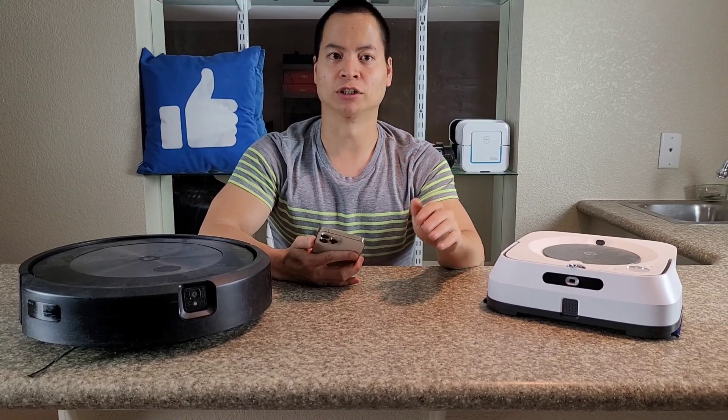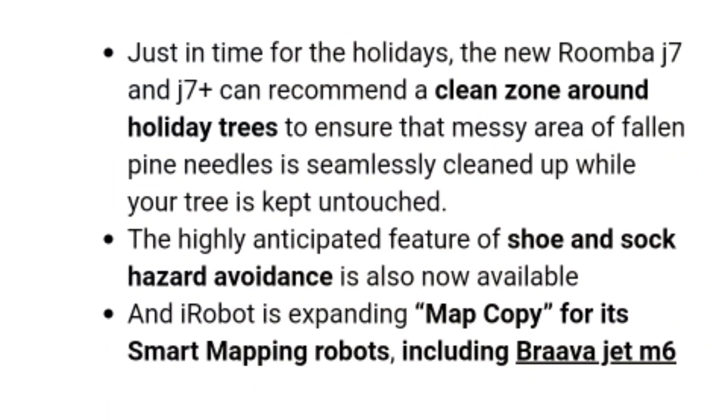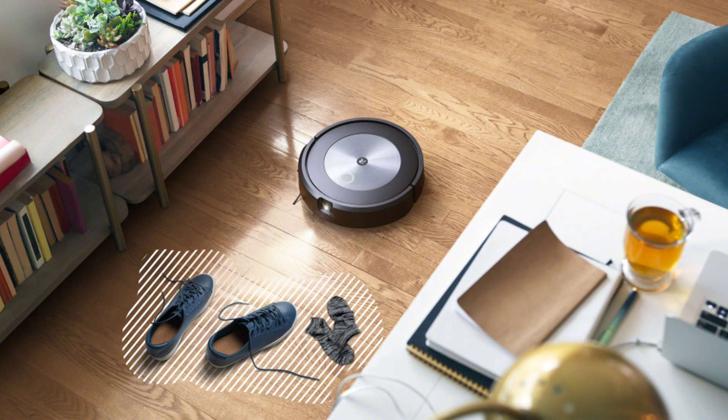Hey guys, how's it going? So I received the latest update from iRobot and received an email from them talking about this latest update. This update has a few core features. For example, if you have the J7 or J7 Plus with that active camera avoidance system, you can avoid socks and shoes — that's a new object built into its database.